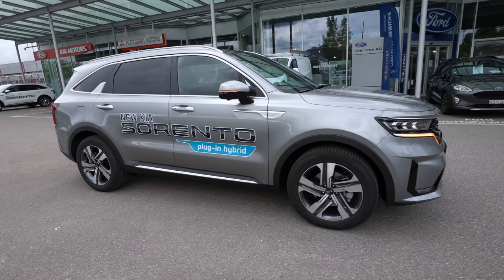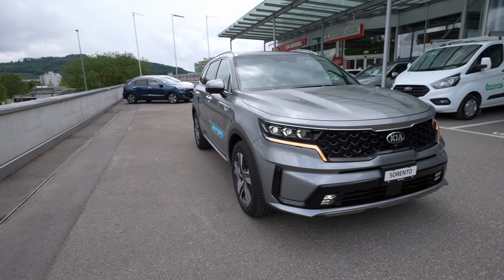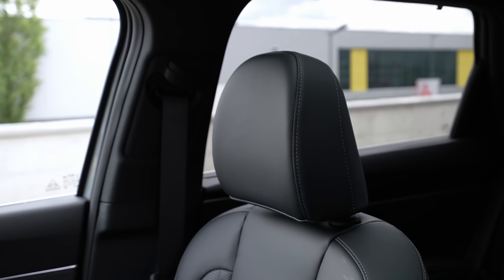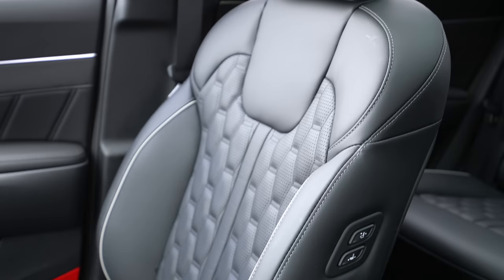Hello guys and welcome back to a new video. Today I'm with the new Kia Sorento 2021 model — this is the plug-in hybrid. It's brand new, it came in a few weeks ago, and today I will review it: interior, exterior. I'll try to show you every single detail about this new Kia Sorento plug-in hybrid.